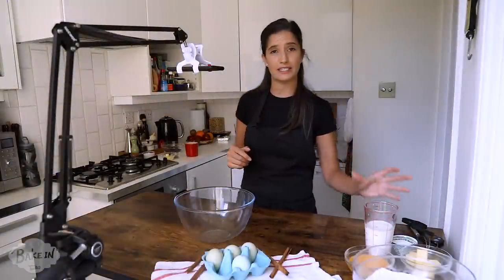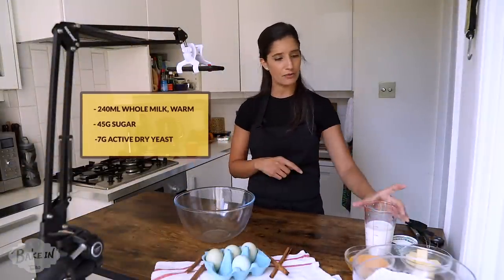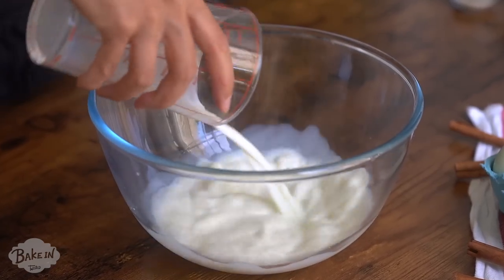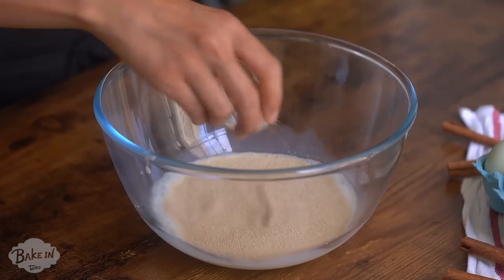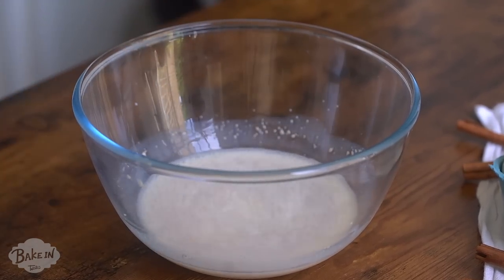First up we're going to make the dough for the chocolate cinnamon roll muffins. For that we're going to need 240 milliliters of warm milk that I've just heated up in the microwave. And then we're going to add some sugar — this is 45 grams of sugar — and to that the yeast. This is going to help bloom the yeast, and we're going to let it sit for about five to ten minutes until it gets really foamy.